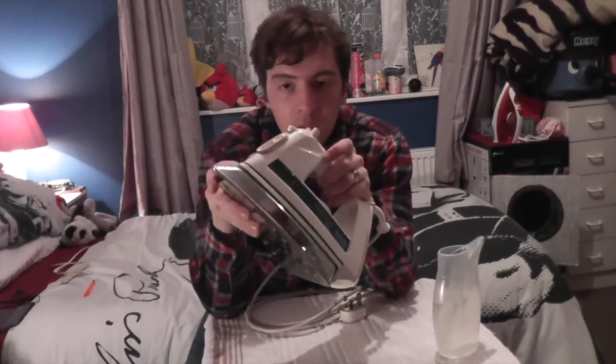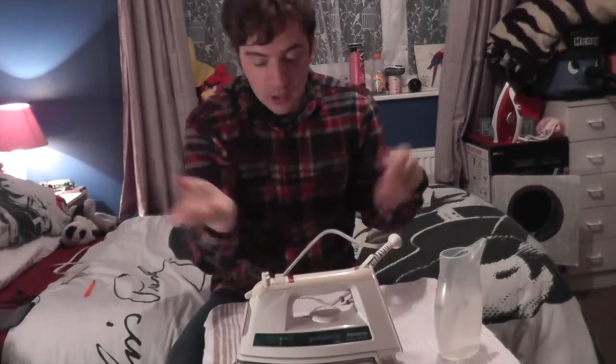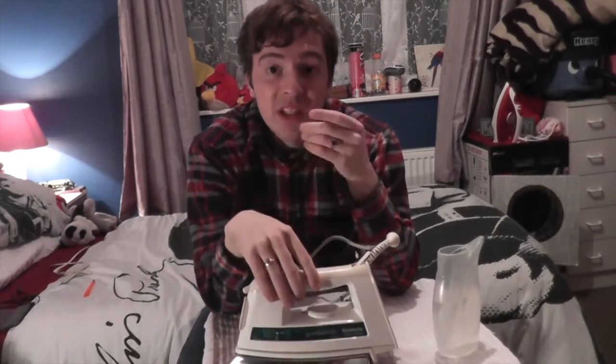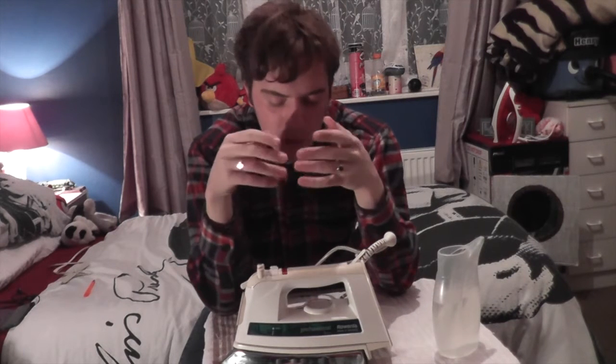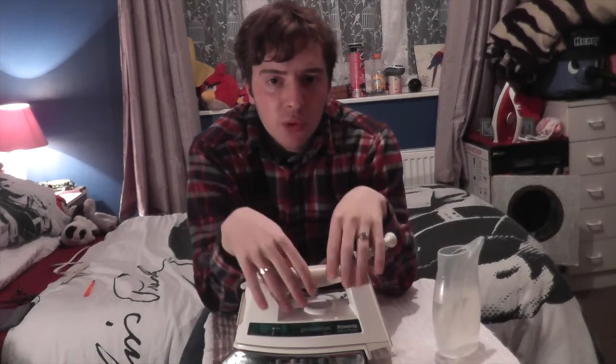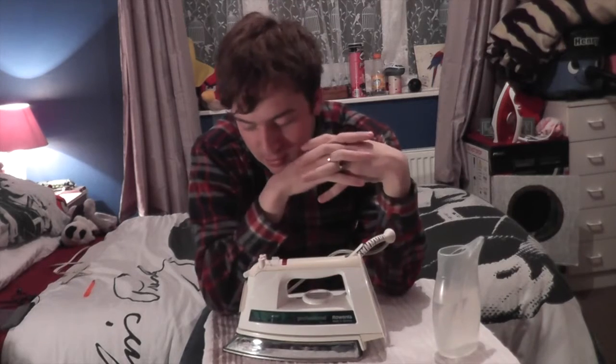One of my assistants said to me, 'We're not selling that because apparently it's too scratched' - and I will admit it does have some scratches. He said to me, 'We'll throw it out.' And I thought, there's no way I'm letting that iron go. It's a classic one - I'm sure it looks like 1980s, 90s - and it's working fine, it looks lovely.